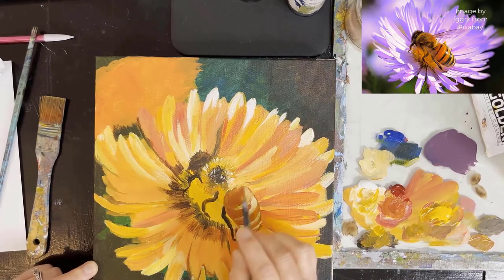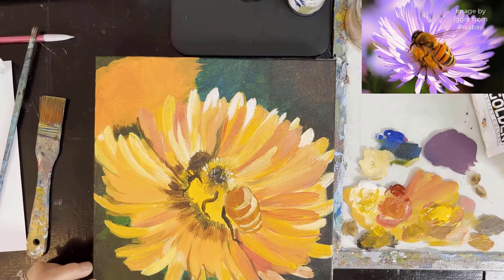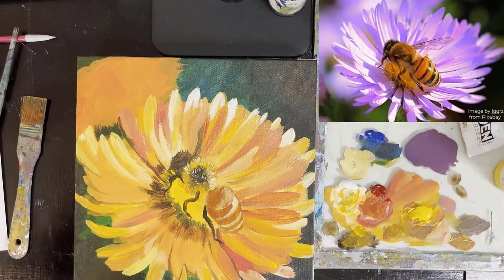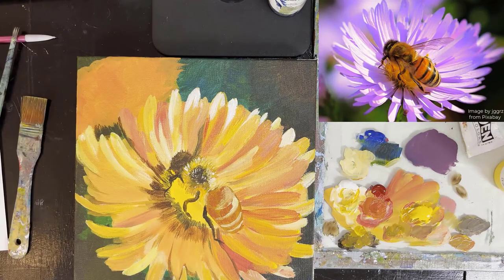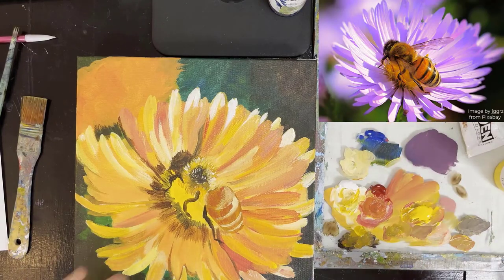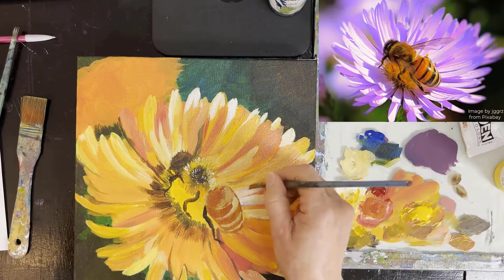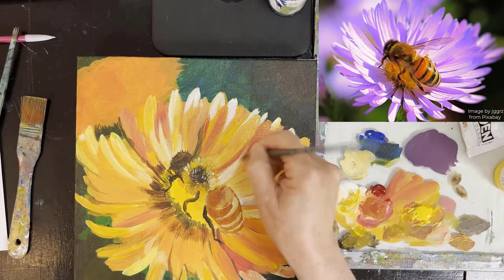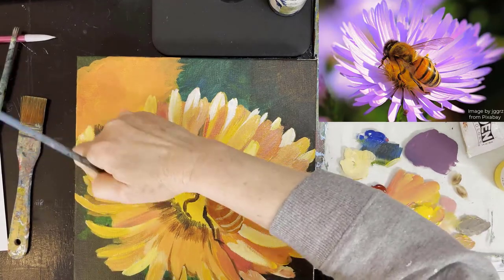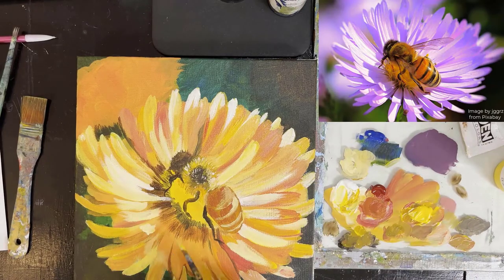We'll get to the darker stripes pretty soon in that area. This is where I came back after it had dried — I can almost see the color being different. I think it's because I actually moved down my painting, so you see a little less of the bottom, and just that little bit changes how the camera picks up the color. So I'm putting a little more on the flower again, working a little more on the highlights.